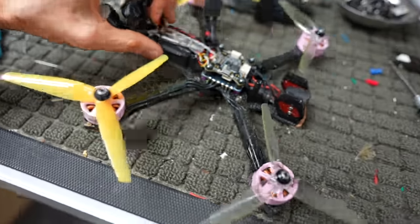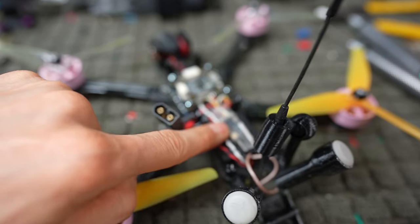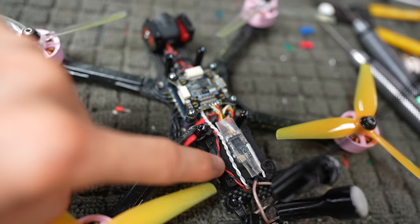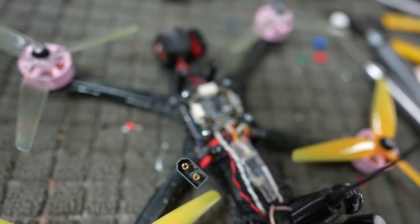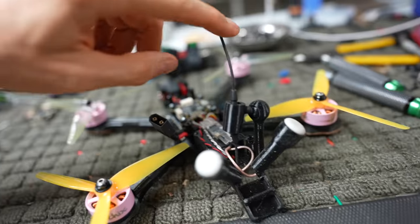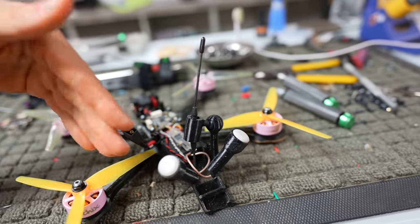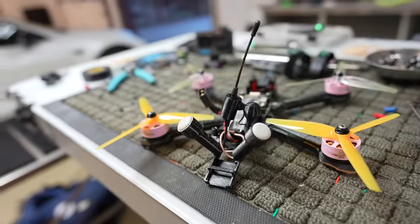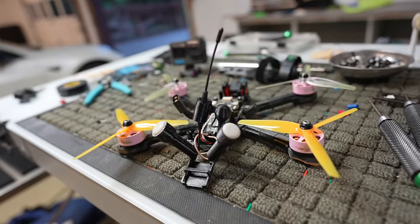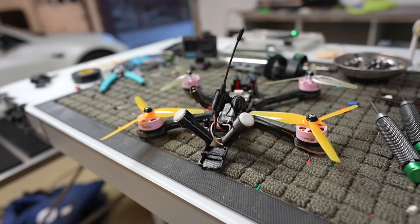As far as the back of the drone is concerned, we've got your nano Crossfire receiver wired up to this Immortal T antenna. That Immortal T antenna is set up in a vertical orientation on this Brain 3D mount, which has two Triumph left-hand circular polarized antennas hooked up to the O3.